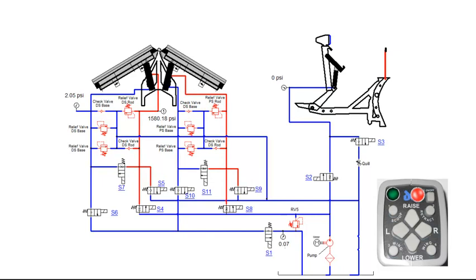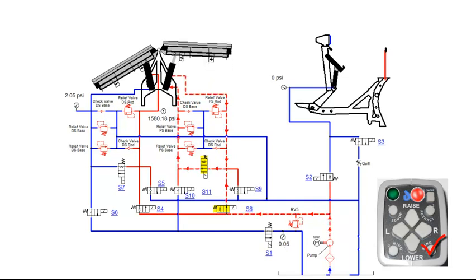Pressing the wing function on the control the first time will extend the passenger side angle cylinder. This will engage the motor relay, S8 and S11 coils. S8 and S11 valves will shift, allowing fluid to flow into the base end of the passenger side angle cylinder. Fluid from the rod side of the cylinder is recirculating through the S11 valve. Once the wing is fully extended, fluid will flow through RV5 and back to tank.